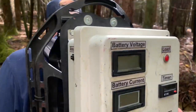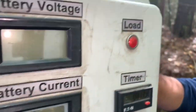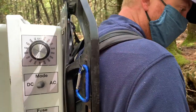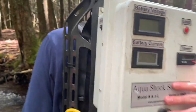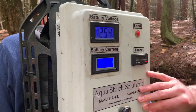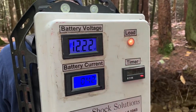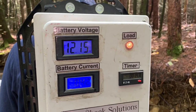Based off of our specific conductivity, I can adjust our voltage setting on the backpack. We're approximately at 350 volts. When I turn the backpack on, we're right around one amp of current, which is what we shoot for for effective electric fishing.